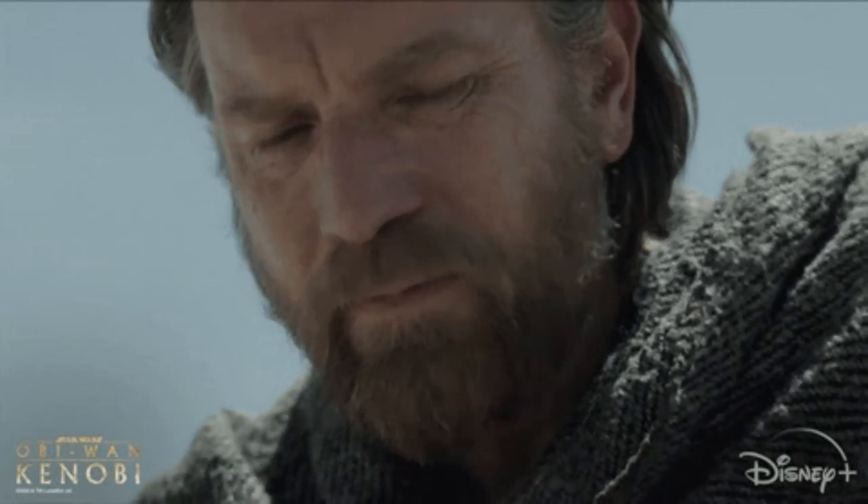Hello there, and welcome back to Lights, Camera, Cookies. My name is Larissa and this is my friend. And this is my lightsaber. Why do I have a lightsaber and why am I dressed like a Jedi? Don't tell anybody I'm here because we are celebrating Obi-Wan Kenobi that was just released on Disney Plus this month.